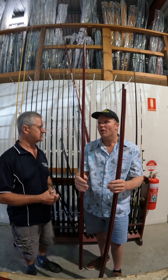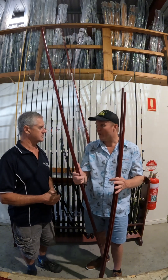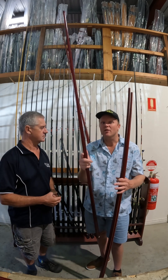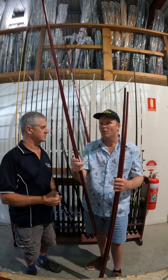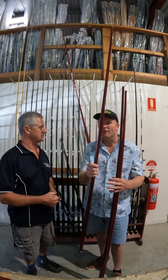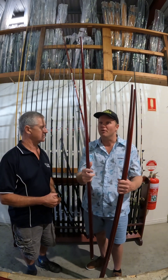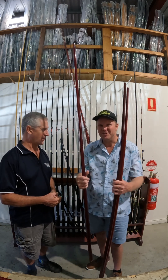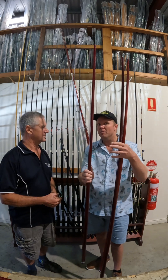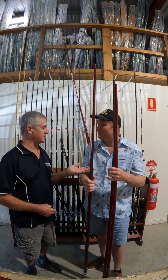Someone might call and say they're looking for a custom surf rod — they might want a greenback with a little bit longer butt. You can come in store, feel a blank you really like, maybe want a different color bind, a runner a little bit shorter or further up, or a different grip — you can do all that. If you're looking for something really special for a present, we've done Broncos colors once or twice. Just remember the blank color is what the blank color is, but if you get one in Broncos colors, don't expect to catch fish on a losing rod.